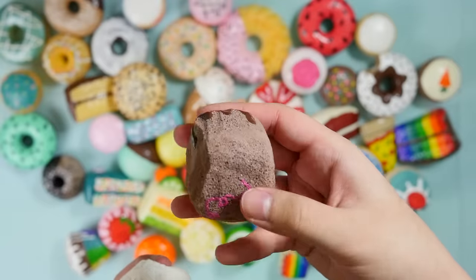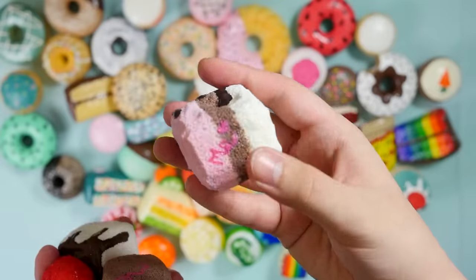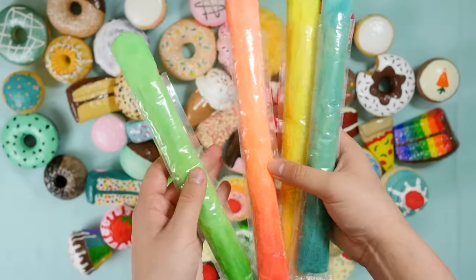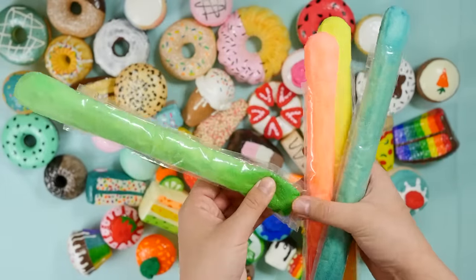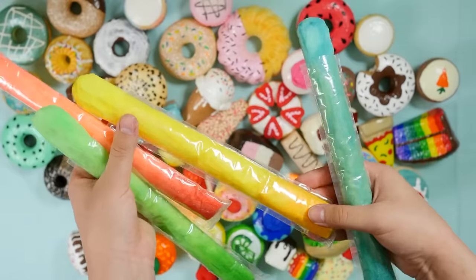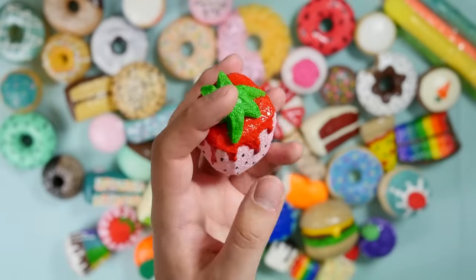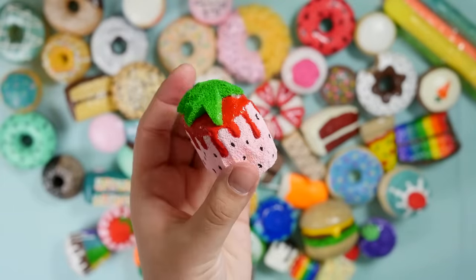Chocolate marshmallow. Neapolitan marshmallow. Did these freeze-pop squishies too. I just found another marshmallow — this one's actually kind of cute, not too bad.